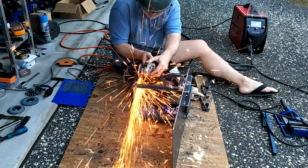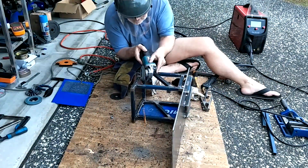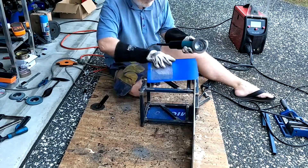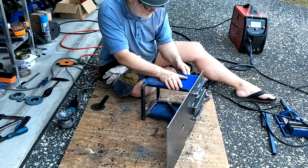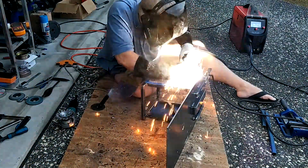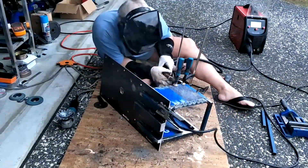Due to this adjustment bracket being an afterthought, it required a bit of trimming up to make the sides fit properly. It was kind of tricky pulling the MIG trigger for a very short time to avoid blowouts. I tried focusing the heat on the thicker material, but some heat still needed to be put into the thinner material.